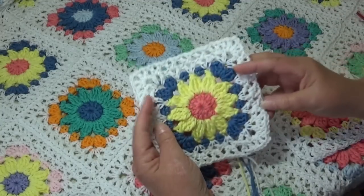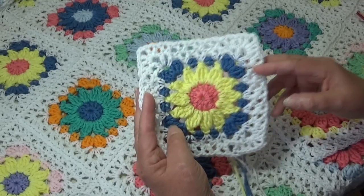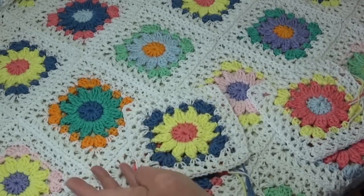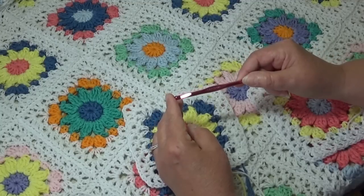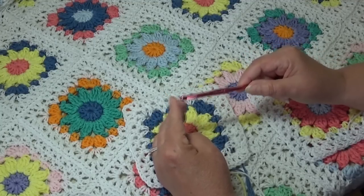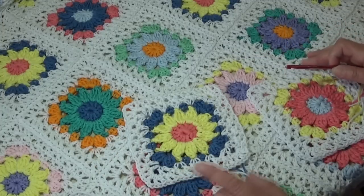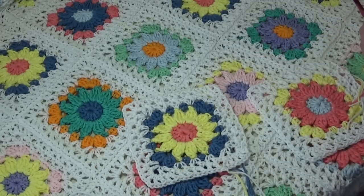Now we're going to jump right in and I'm going to show you how to put your blocks together into rows. You need to grab your white yarn and I'm using a US size I9 or 5.5 millimeter hook. I'm going to move this afghan out of my way and I'll be right back and we'll get started putting our blocks together.